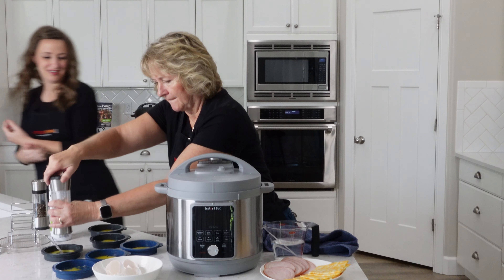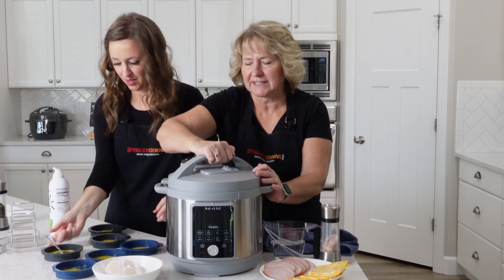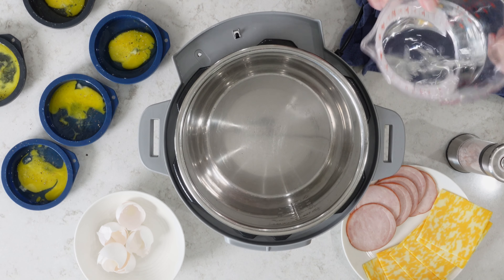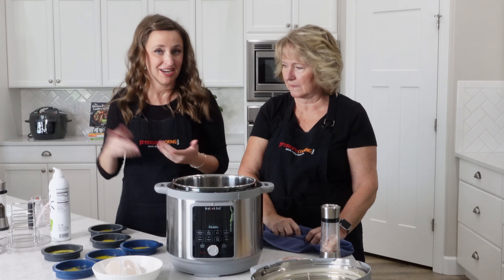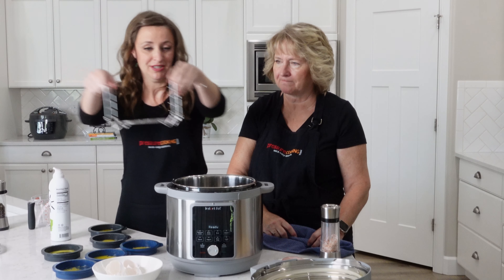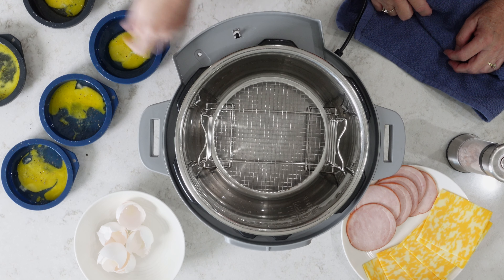Let's go ahead and add some salt and pepper. This is really a pot-in-pot method, so the first thing you want to do is add your water - we're using one cup of water. If you don't have a dehydrator rack, you can use a low trivet and a taller trivet, or whatever you have on hand. We'll have links to everything.